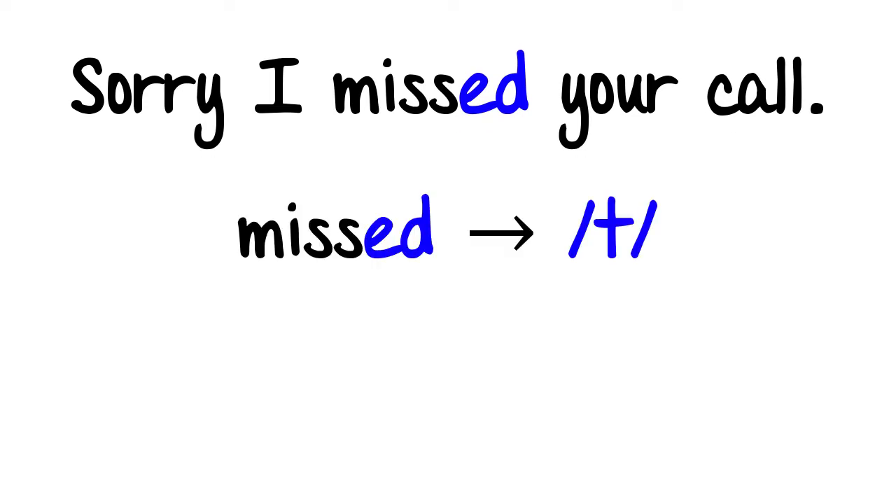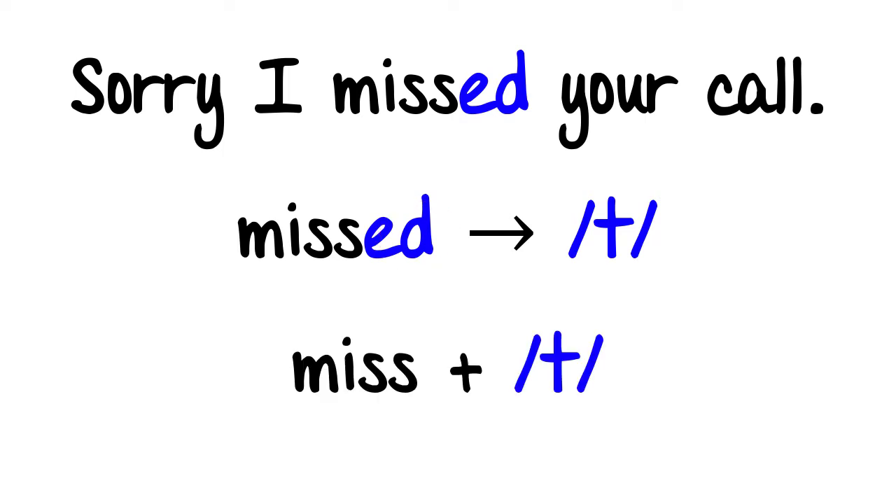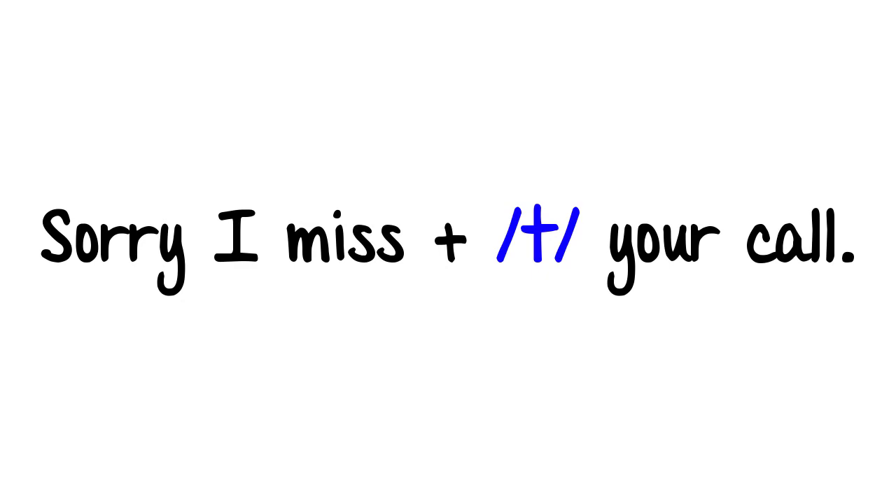Now to sound more natural and relaxed when speaking, there are a couple of things you can do. For example, in the first expression, 'Sorry I missed your call,' notice the ED ending in the past tense of the verb miss. Even though it's spelled with a D, it actually sounds like a T sound. Sorry I missed your call. Missed.